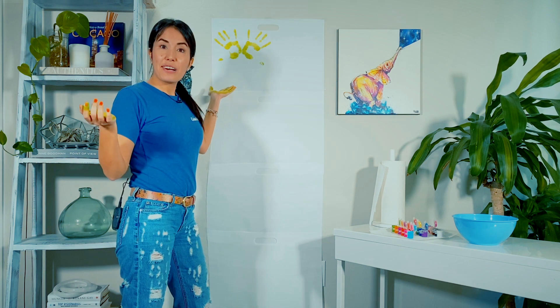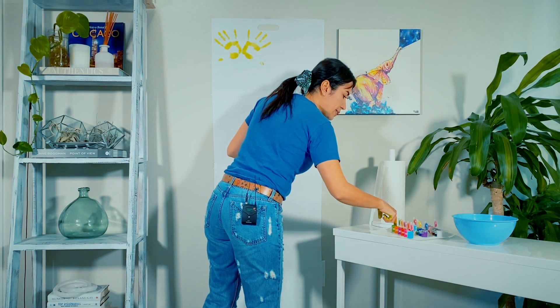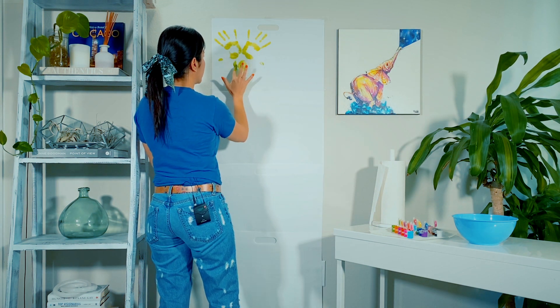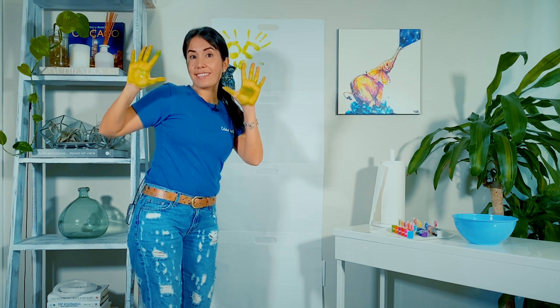So I have my first 10. I'm going to write a little number 10 here. Okay, it's time to change the color now.